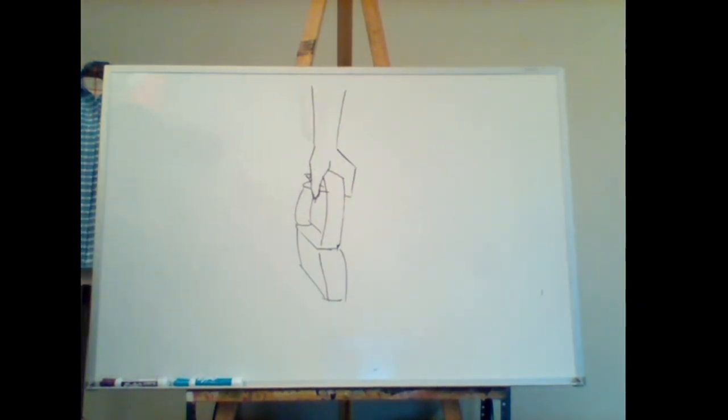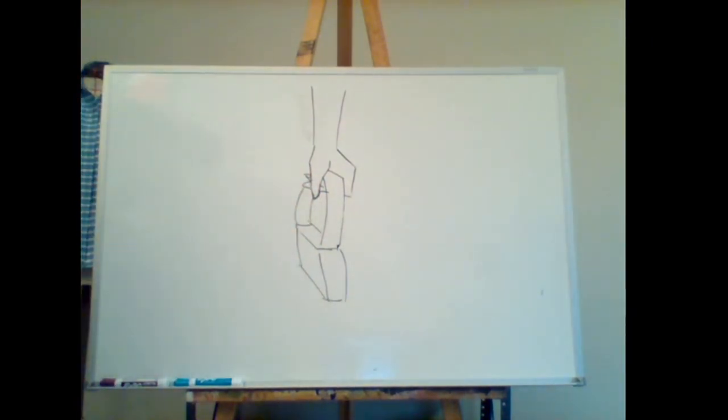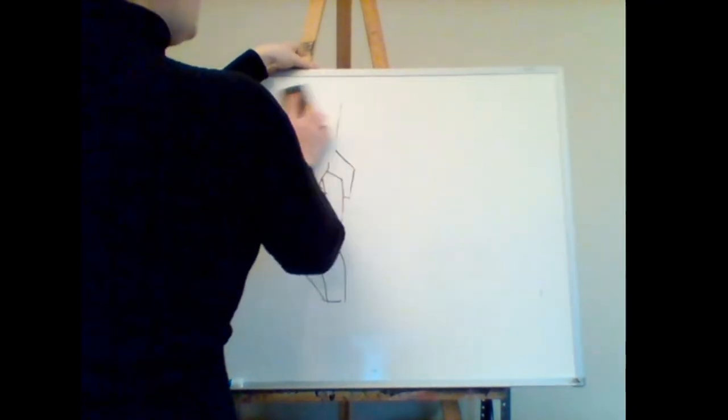Keep it simple, keep it really clean — only really indicating, not over-rendering. Let's get to shoes!